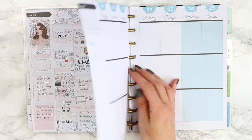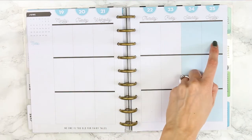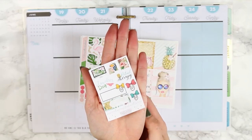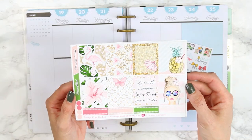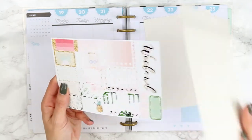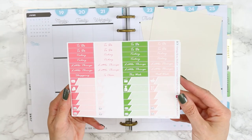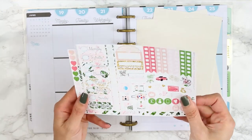Hey guys, welcome back to another Monday Plan With Me. I'm planning from June the 19th through to the 25th and I'm using a kit from the Vintage Rose Studios which are on Etsy - I'll put their link down in the description box. This kit is called Pina Colada and I cannot tell you how many times I sang 'If You Like Pina Colada' while planning this. I also bought this kit in glossy - I've never used glossy before, I've always used matte, so this is like a new experience for me. This is what the kit looks like.